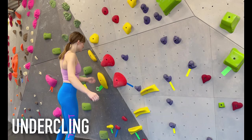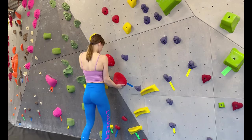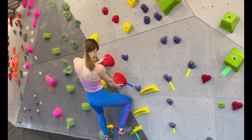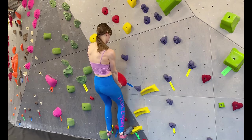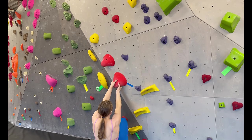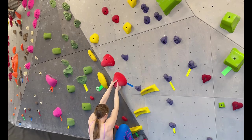If you're lucky, underclings will be good holds that are easy to grab, and all you have to do is push through your feet and stand up into the hold to hold it in the best position. But sometimes underclings are positioned above your head or are slopey and hard to hold. If that's the case, there's more emphasis on your feet when it comes to holding underclings.